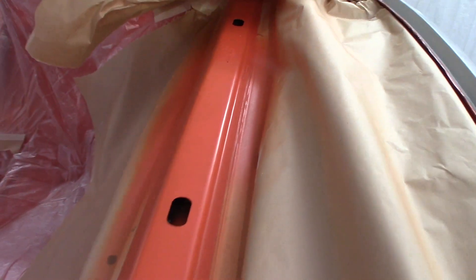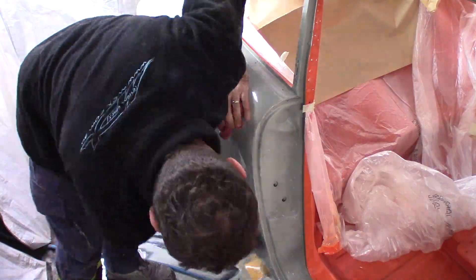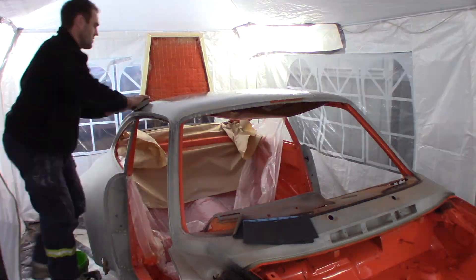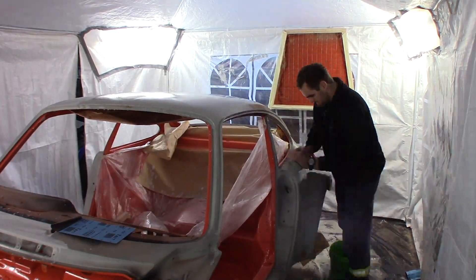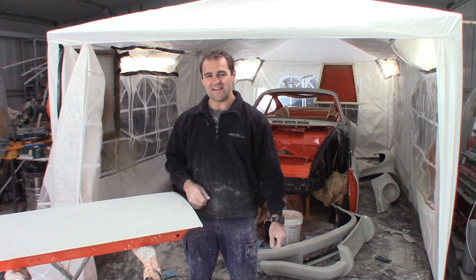I redid these seat rails so they're not fried up like they were before — they're looking okay, they're not perfect. I went to redo this again and I stuffed it up again, so I'm going to have to get back in, strip that all back, and redo that when I do the outside of the car. Inside is done, so let's get on to blocking back the outside.